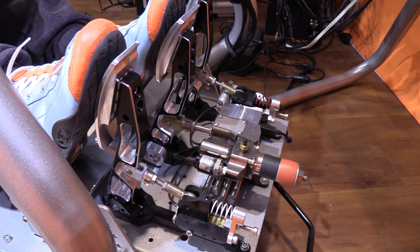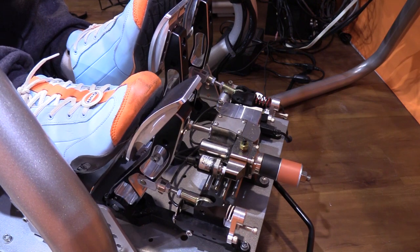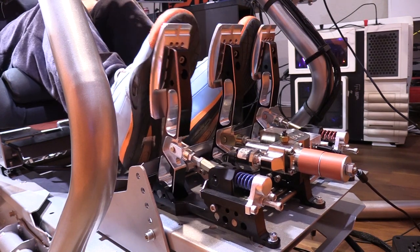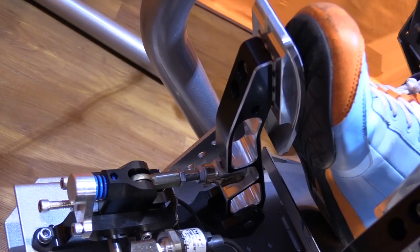Overall, I was able to adjust to these pedals in a matter of seconds. With many products it might take significant time to feel comfortable, but with the HPP 3P PRX SE pedals I was driving with confidence in seconds — not days, not hours, not even minutes.